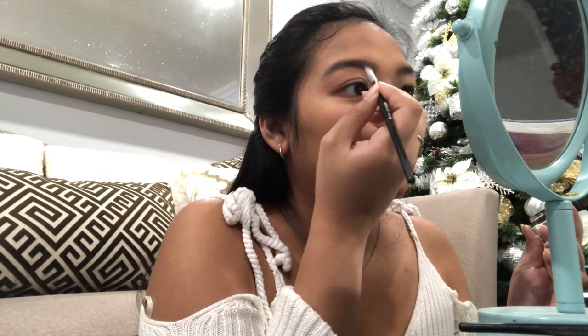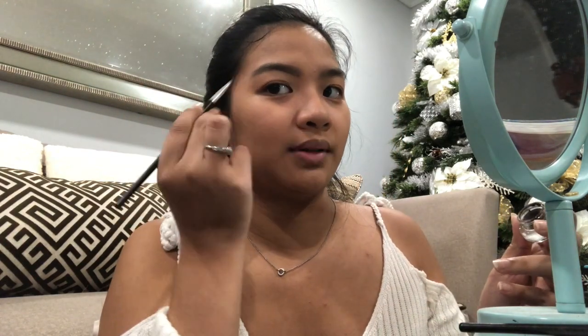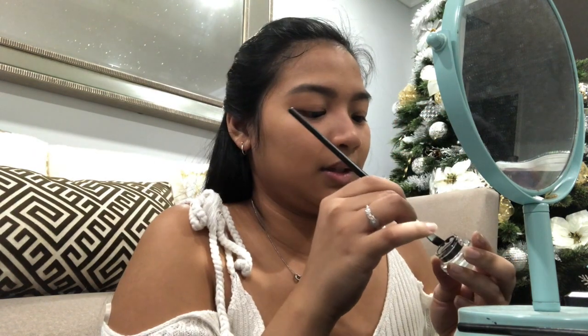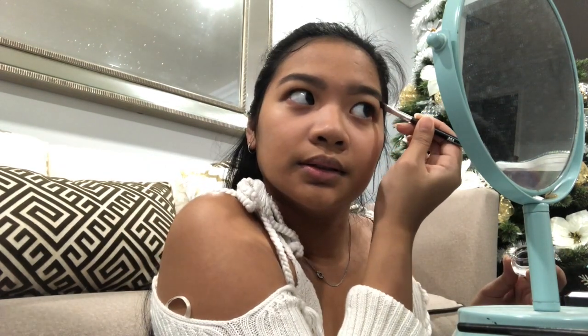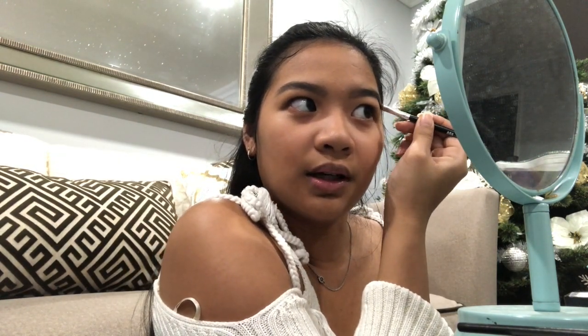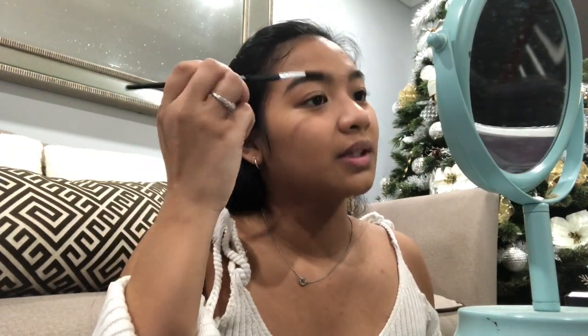I'll add way more towards the end part and then just work my way out. Starting from the front and then working my way around it. Honestly if you make a mess it's okay cause you can fix it later on. If it's too intense, use a spoolie to blend it out to get rid of it so it could be more natural looking. Always just spoolie it.